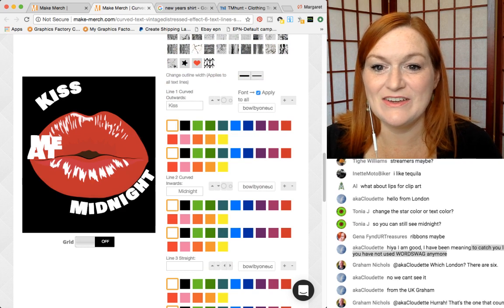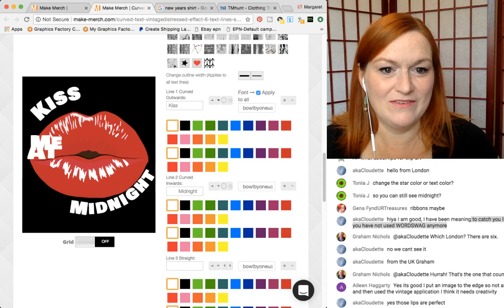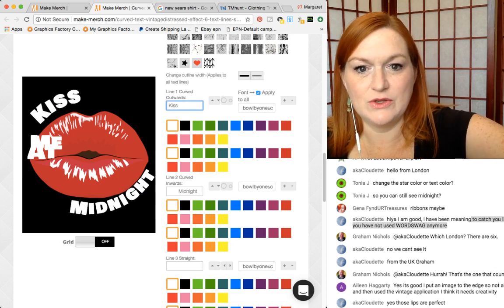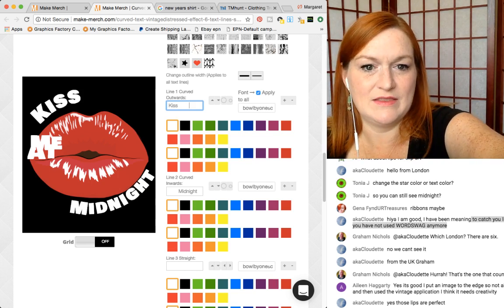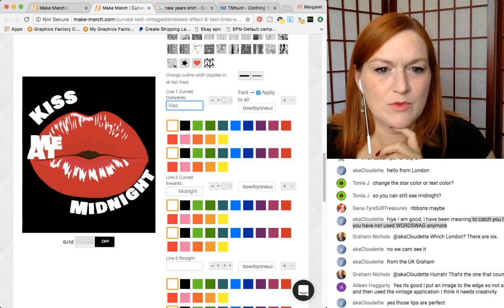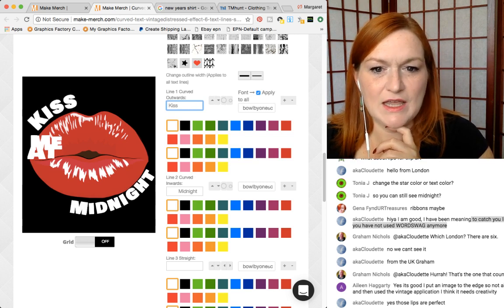What I'm going to do is make that bigger and bring it down. Ooh, this is really cute! Remember I put all those spaces in there to kind of move it around. Let's bring it a little closer, just so it's hugging the lips.